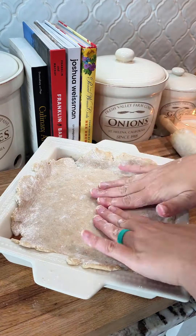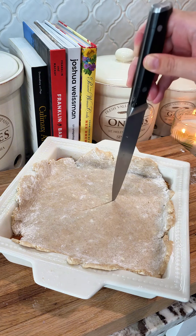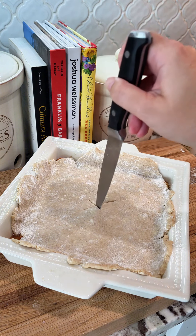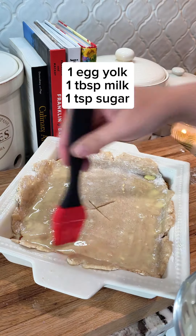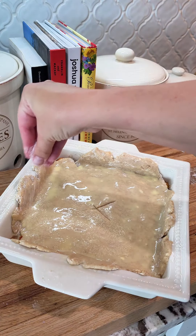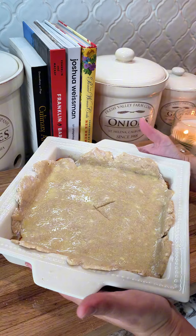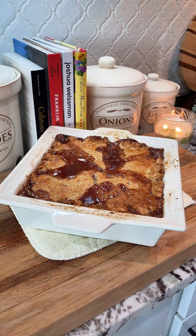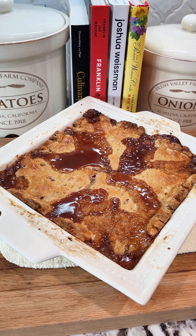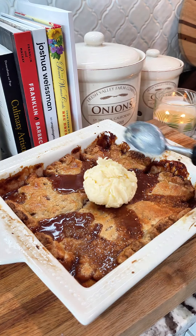We're going to cut a little hole in the top to release the air, and then brush it with an egg yolk-milk mixture. Once you brush all of your edges, we're going to sprinkle a good amount of sugar and then place it into a 400-degree oven for about 40 to 45 minutes until it's nice and bubbly, and you can smell it just like Grandma's kitchen growing up. Let it rest for five minutes, and then top it off with some vanilla ice cream and dig right in.